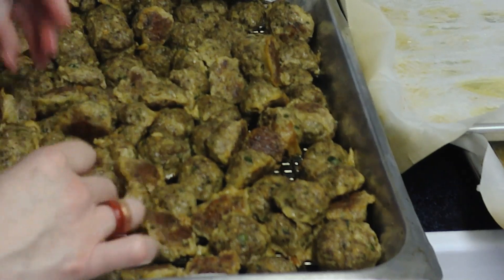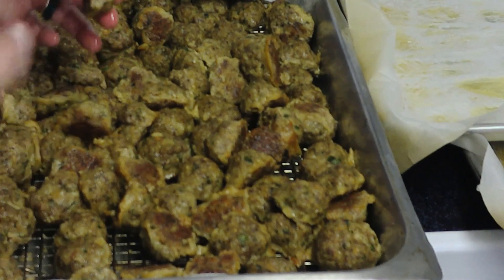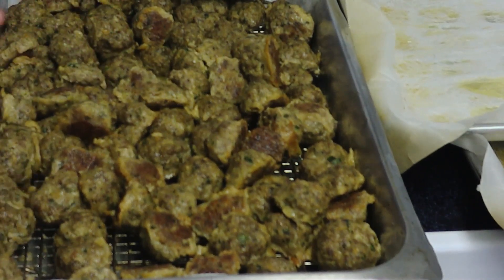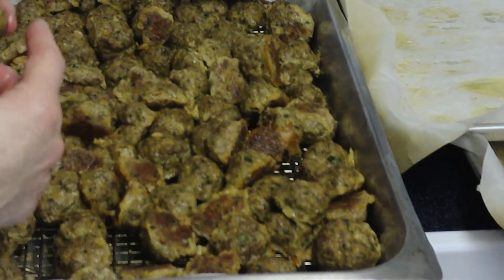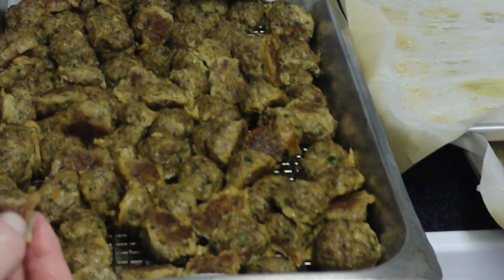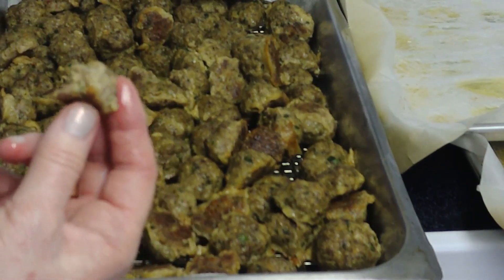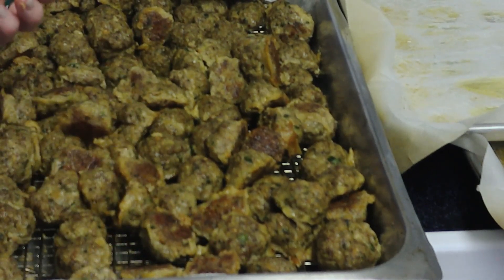You cook the Asian meatballs exactly the same way. This ended up taking 35 minutes — I had to rotate the two pans, and I really miss my convection oven. So just figure 400 degrees for 35 minutes, double-check to make sure they're cooked through, and you're good to go.